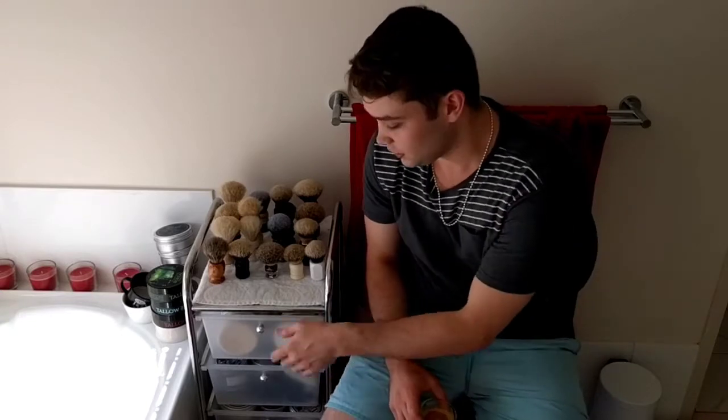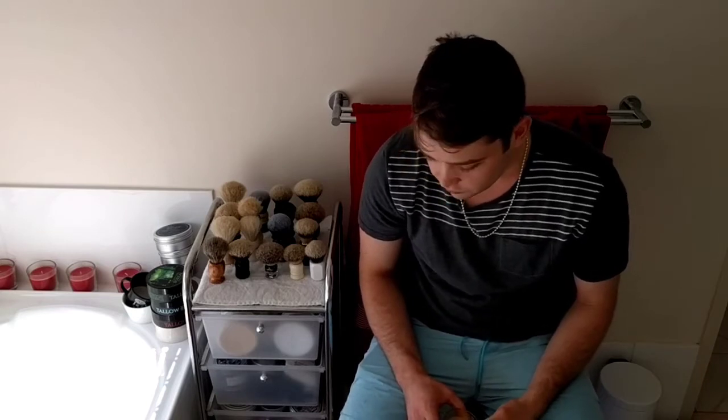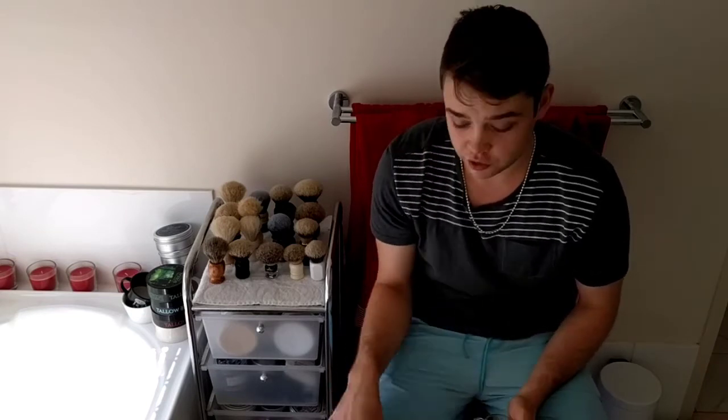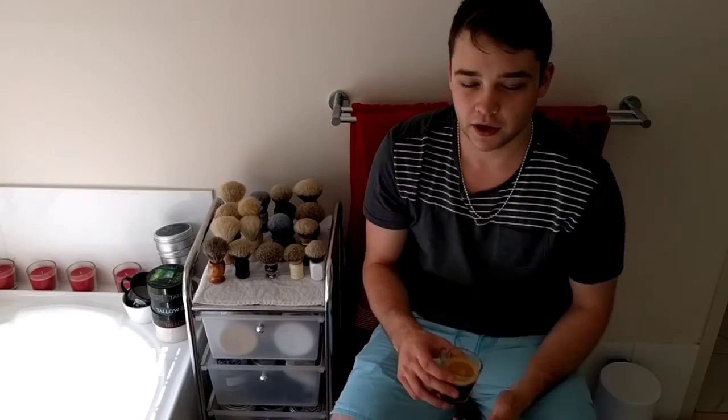It's going to be a little bit too much effort pulling these out individually and going up to show the camera, so I think it might be easier to just grab the phone and pull out drawers and show you the soaps. Or I could put the drawers out on the floor and do it by hand — not too sure, we'll have a little think about it.